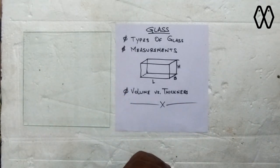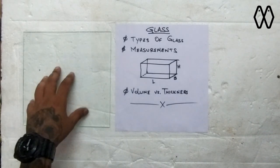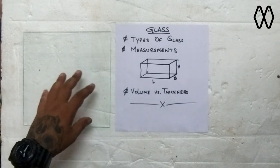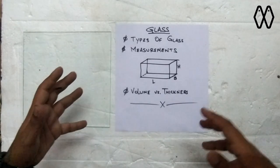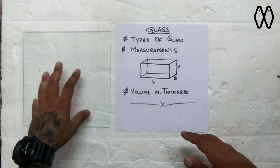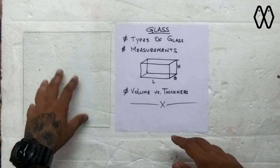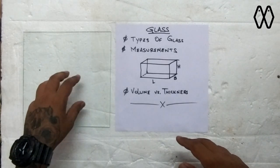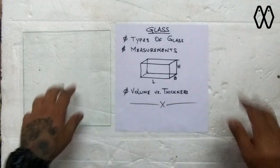The most critical thing about getting glasses is the measurements. Most of us do not know how to cut glasses, and I would actually advise you not to try it if you're not good with handling glass to start off with. Get to know glass in general, know how to handle and move it around. To start off, it's better to go to a glass shop, give them the measurements, and ask them to cut it for you — it would be a lot more precise.